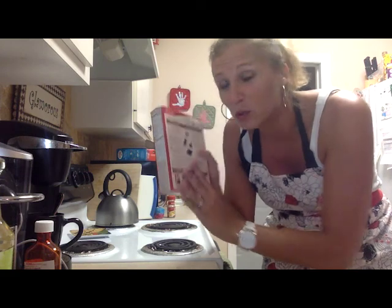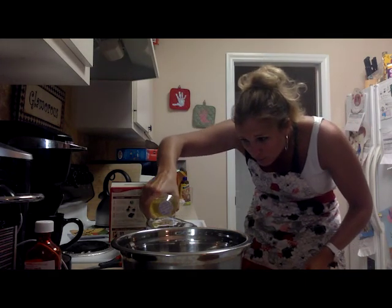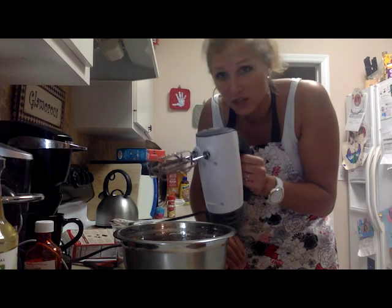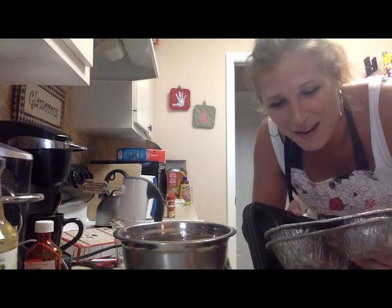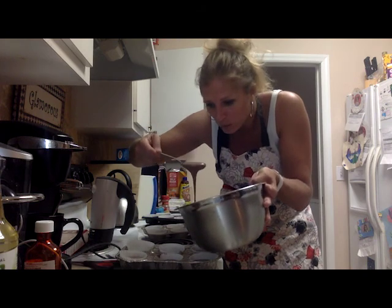The first step is to make the cupcakes, which easy enough, we'll do that. I think canola oil is the same as vegetable oil. Two minutes is even longer when you're mixing something than when you're like running or at the gym. It's crazy. So I have two real cupcake pans and two I was only supposed to use once but I keep using them anyway. They can be so boring. I don't know how people do this on the regular.